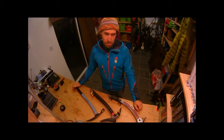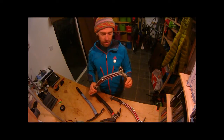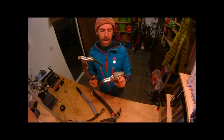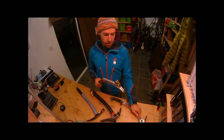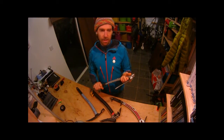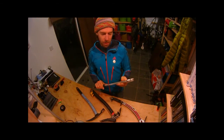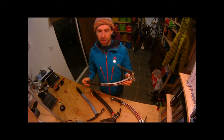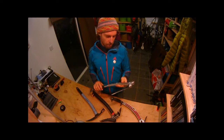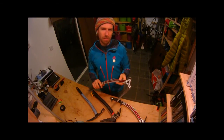Just a word or two about ice axes, starting with this type: a technical climbing ice axe. This is the hammer, this is the adze. Basically this type of axe is going to be used for technical climbing on ice and mixed terrain. People climb Scottish hard mixed routes with these types of axes, and they generally come into their own from about grade 3 upwards.